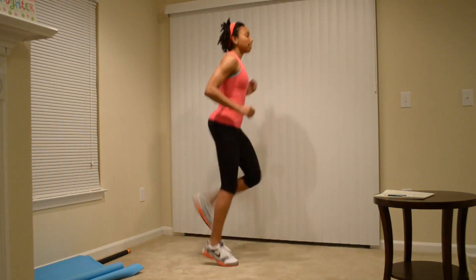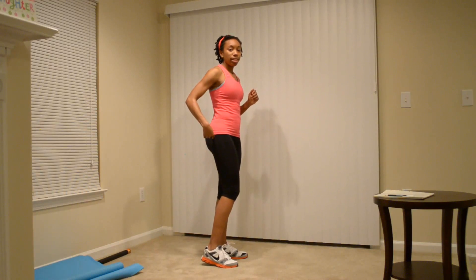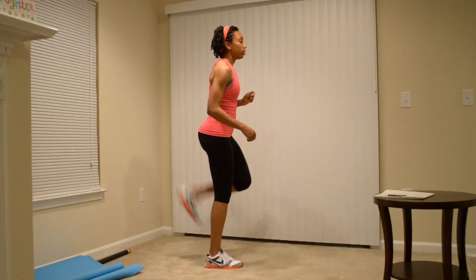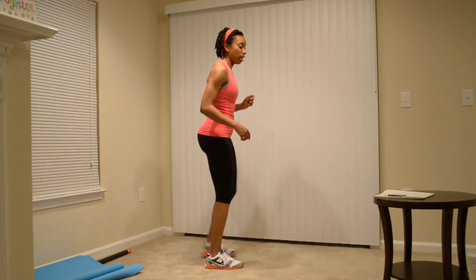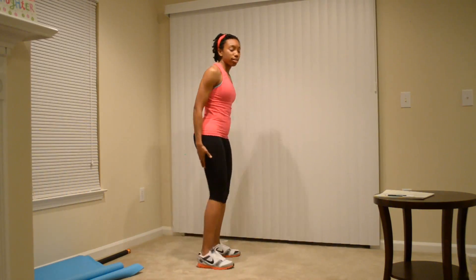The second exercise is glute kicks. Glute kicks usually look like this — you're hitting your heel to your glute. If you can't do that, I want you to just do the kicks without the jump. You're really going to be feeling it in your hamstrings.